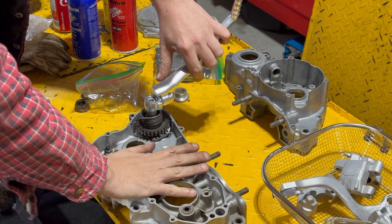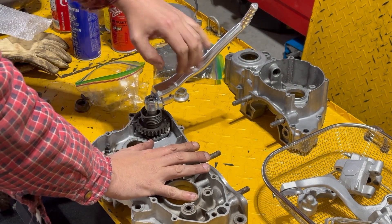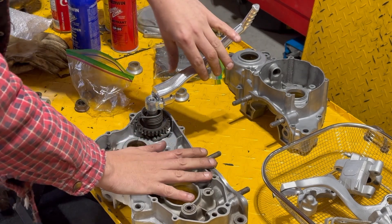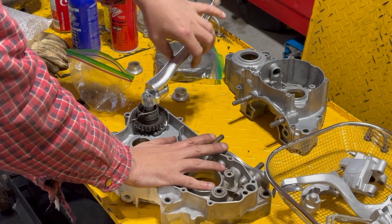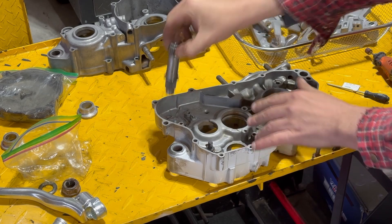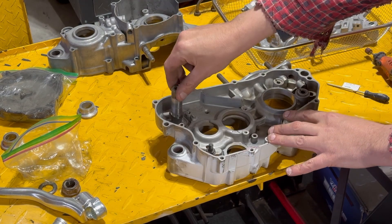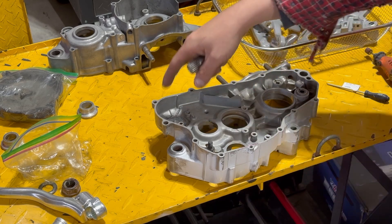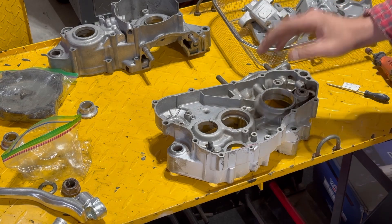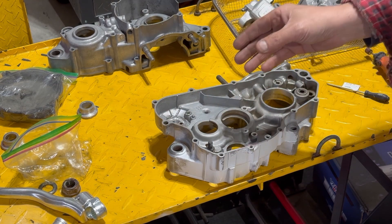We've got it all reassembled the way it would work. It looks like it will work just fine — still freewheels, doesn't rub anywhere, looks like the gear is going to hit perfect. Yeah, that'll work just fine. Now that we know that none of the weld is going to interfere and our shaft drops in and functions properly, we're going to go ahead and do a dye pen on this area and see if there's anything we may have caused after sanding it open a little bit, so that way we know 100% if it leaks or not.